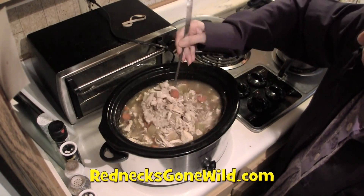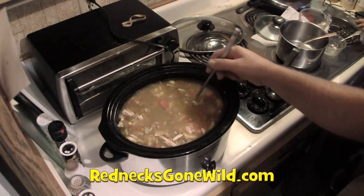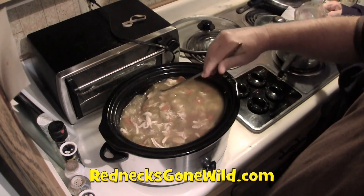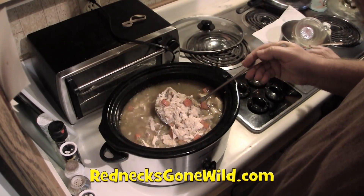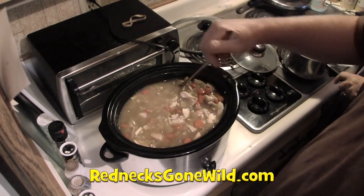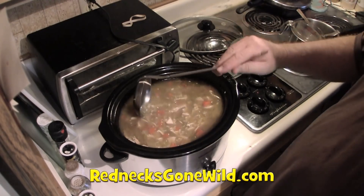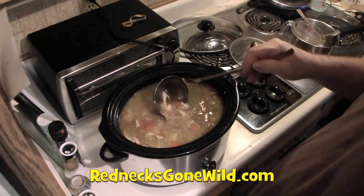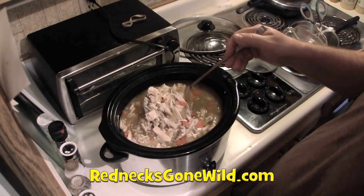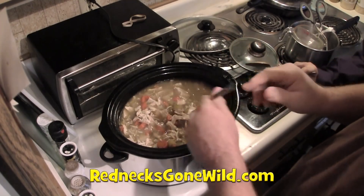This looks good to me. I'm going to take a taste. She thought it was okay but a bit bland, felt it needed more spice and more salt. It could be better — it needs more salt; it's bland. I understand, but as it sits it's going to get better. What would you say it needs? More salt and more spice. Now we've got too much liquid-to-solid matter ratio with the rice and chicken in there.